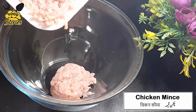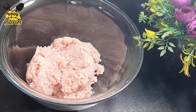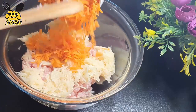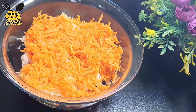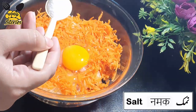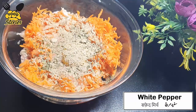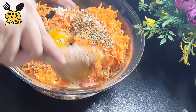First, we add chicken keema in a bowl, almost 400 grams. Add shredded potatoes, half cup. Add shredded carrots, half cup. Add an egg, add salt, add oregano, add white pepper, add chili flakes. Mix it well.